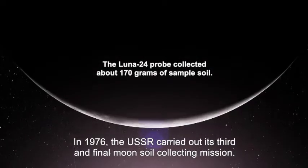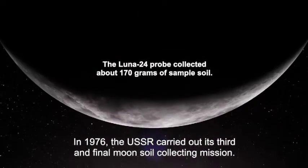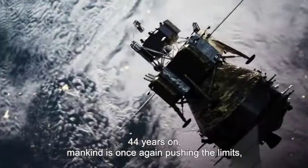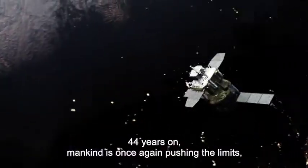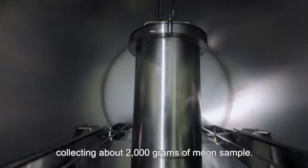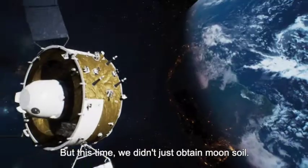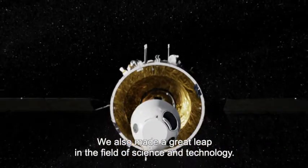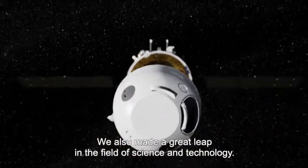In 1976, the USSR carried out its third and final moon soil collecting mission. 44 years on, mankind is once again pushing the limits, collecting about 2,000 grams of moon sample. But this time, we didn't just obtain moon soil — we also made a great leap in the field of science and technology.